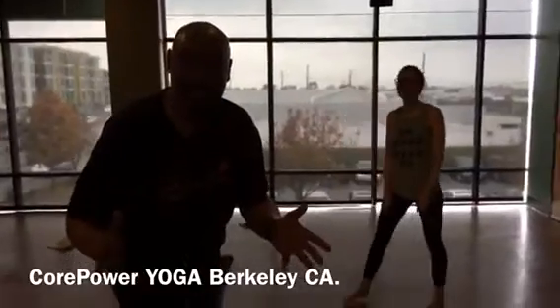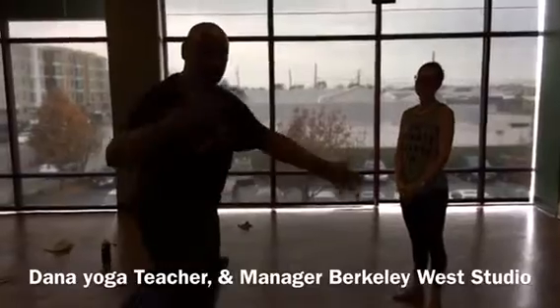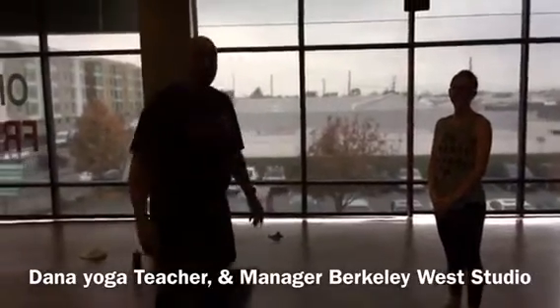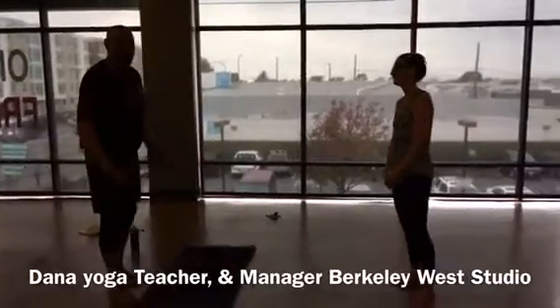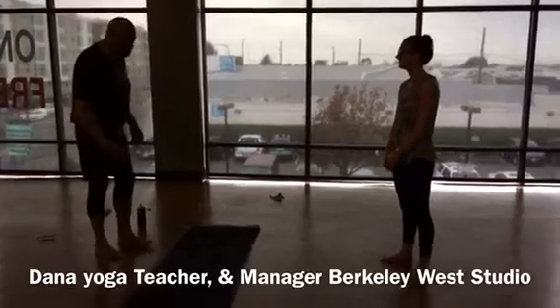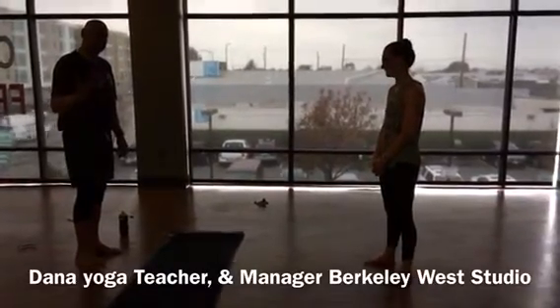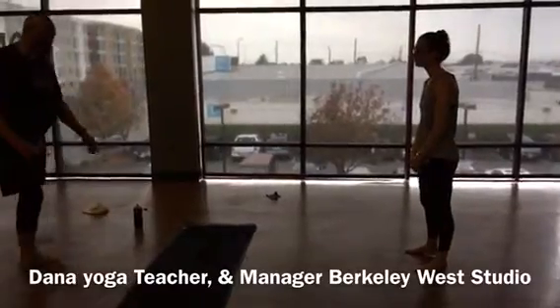This morning I tried to do a tripod headstand after the earthquake and couldn't pull it off. I looked at the schedule and Dana, one of my favorite teachers — she's actually the manager of the Berkeley West location if you're out in California, check her out — she was my motivation and inspiration to make sure I got to yoga. I'm about to cry because I'm thinking about how good I feel to have practiced with her today.